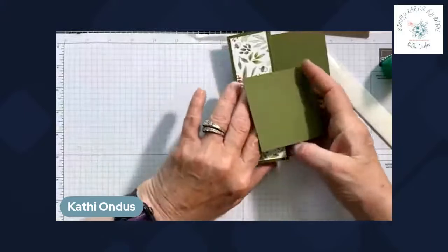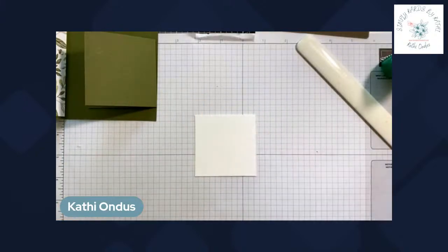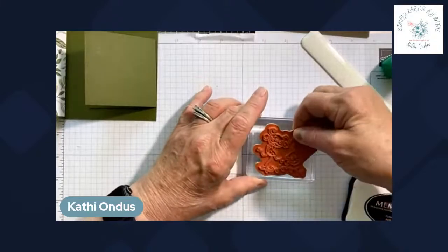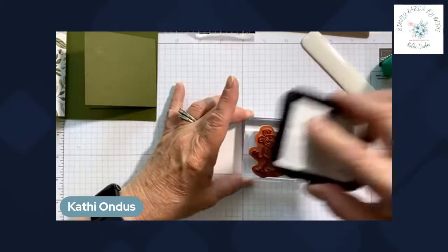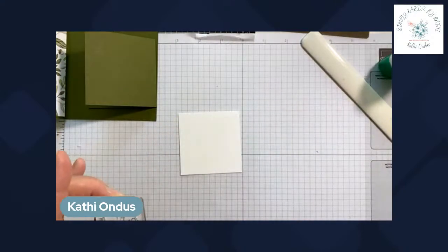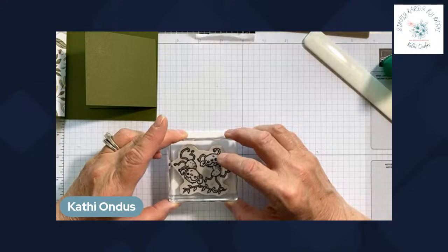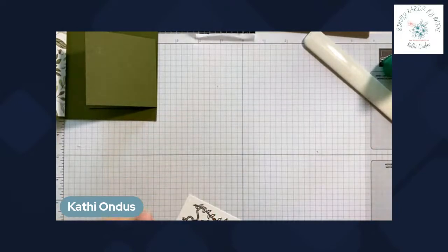We'll set that aside and bring in my two and three quarters by two and three quarters inch piece for stamping. I'm bringing in my little monkeys — I already have them on my block and I'm going to move them down a little bit. This was a stamp set I had only used once, but I love it because it's so versatile with greetings from Happy Birthday to I'll Always Be Here For You and Hey There.